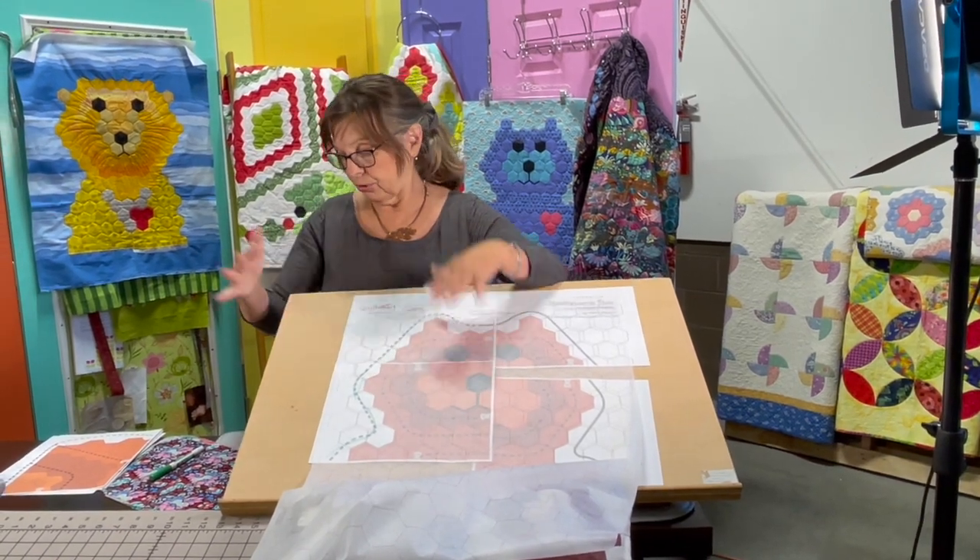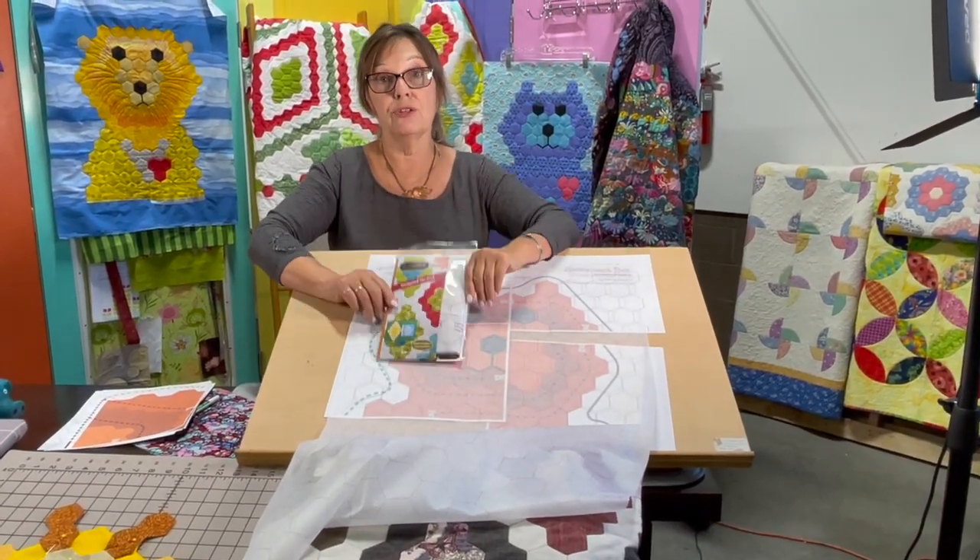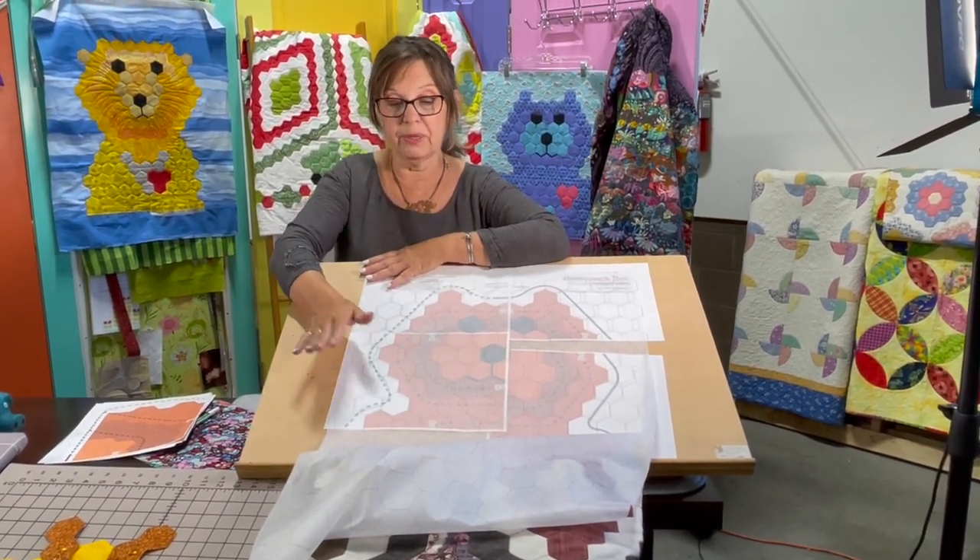I have that flower video on both the Honeycomb Hex page and the product page. I also have it on the new Animal Friends page, so you'll get two videos on the Animal Friends page and you'll get the Honeycomb Hex flower also.